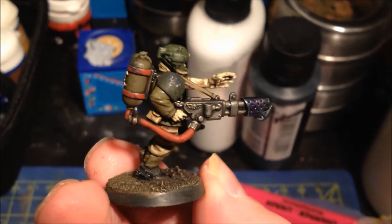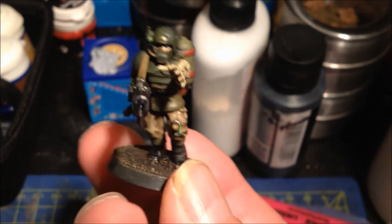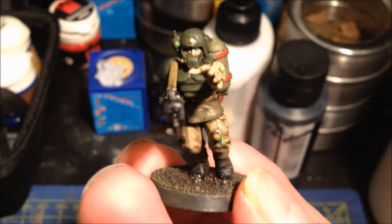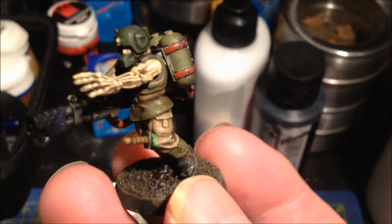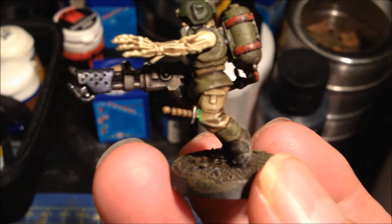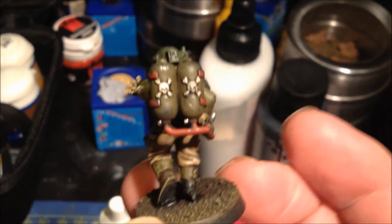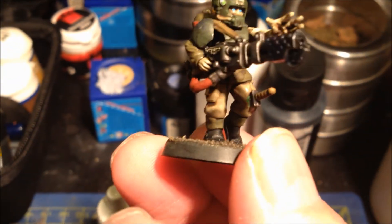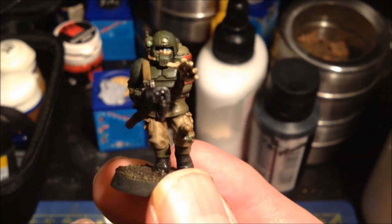It's basically imperial guard colors. Right, I'm going to get this packed up and sent back to Scott. This video is going into two minutes — it's going to be a bugger to upload. Right, bye.